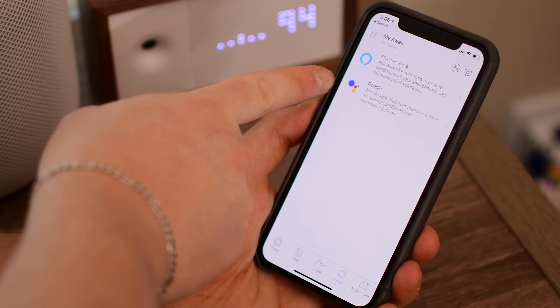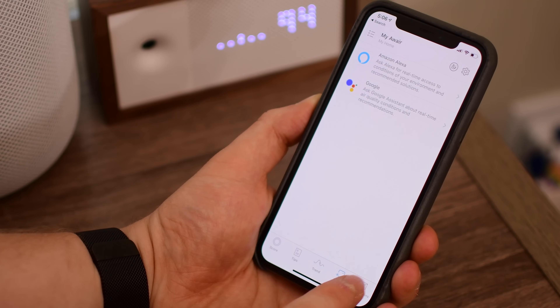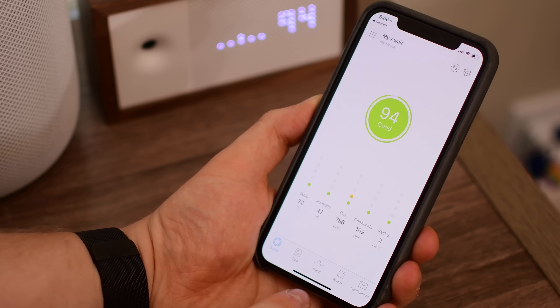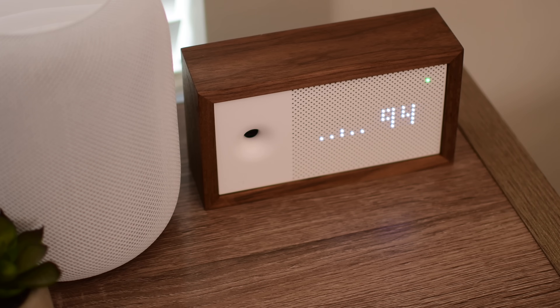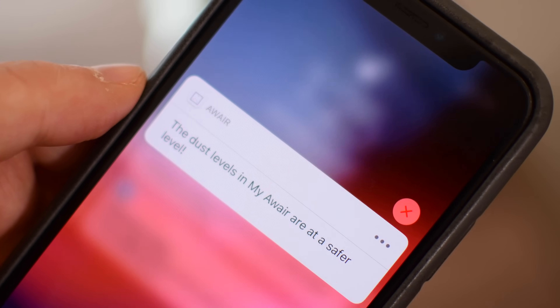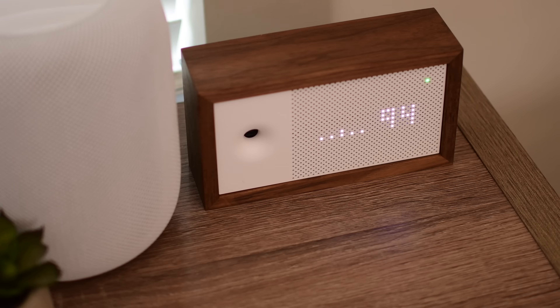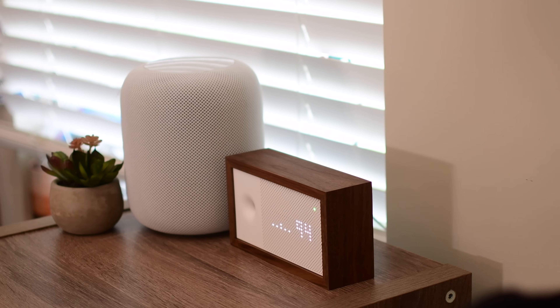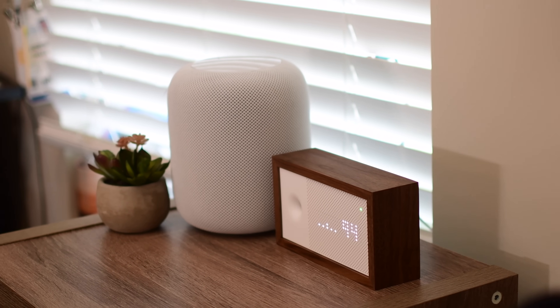Of course, you can see all of those graphs in the app, and you can even tie it into Alexa or Google Home so you can ask either of those personal assistants how the air in your home is. The biggest downer for me is there's no HomeKit support. I'd love to be able to tie this into my actual air purifier and kick it on when certain levels are high and then kick it back off when they're down. But unfortunately at the moment that doesn't seem to be in the cards — it could be coming in the future, but right now that is not an option for Apple smart home users.